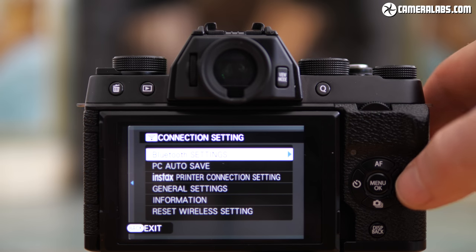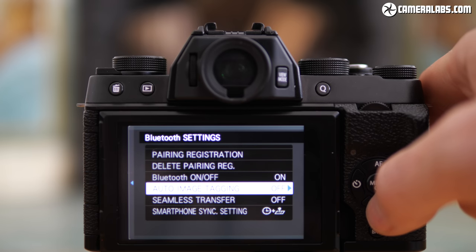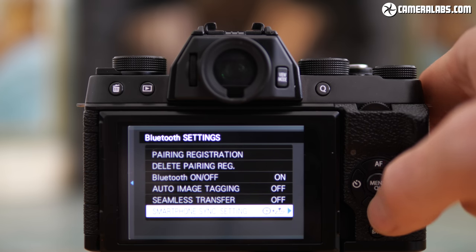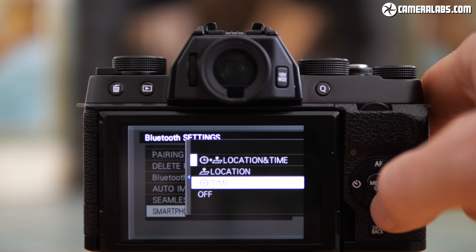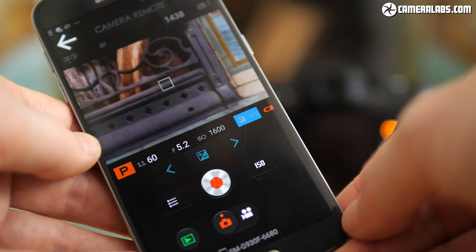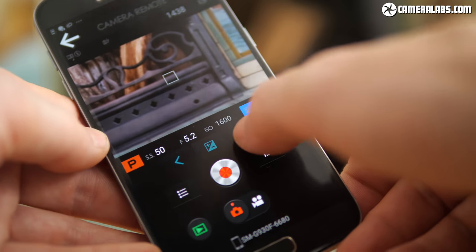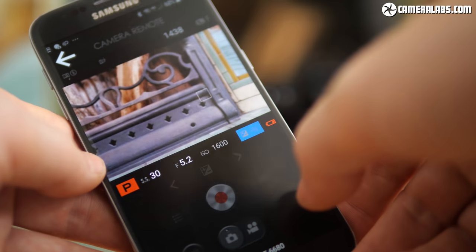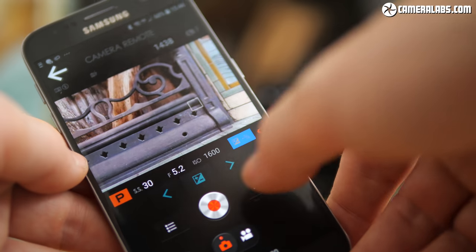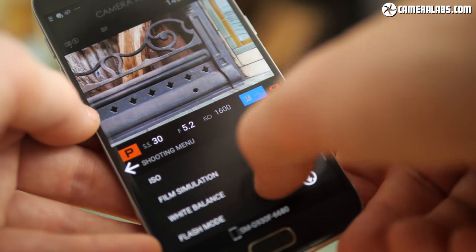The X-T100 is equipped with Wi-Fi and Bluetooth, the latter allowing it to embed GPS locations as you shoot. In the past this has never worked that well on Fujifilm cameras, but on these latest models with Bluetooth and the updated smartphone app, it looks like the company has finally nailed it. So long as the app was running in the background and showing the camera connected over Bluetooth, the X-T100 successfully embedded my location on photos as I moved around. Wi-Fi lets you remote control the camera and wirelessly transfer photos to your phone.